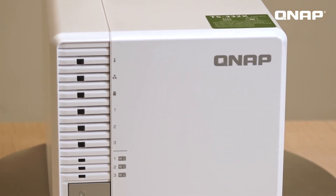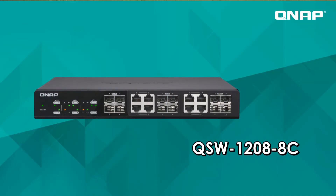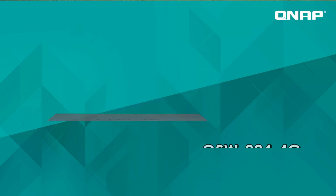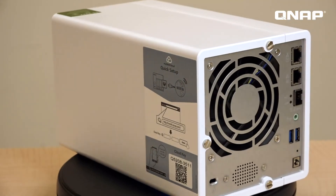The TS332X provides a 10 gigabit SFP Plus port. You can easily upgrade your network environment to 10G speed with our QSW-10G switch, the 1208AC or 8044C. And for your computer, you can also use our PCIe expansion card QXG-10G1T to upgrade your computer's network speed after you install the drivers.